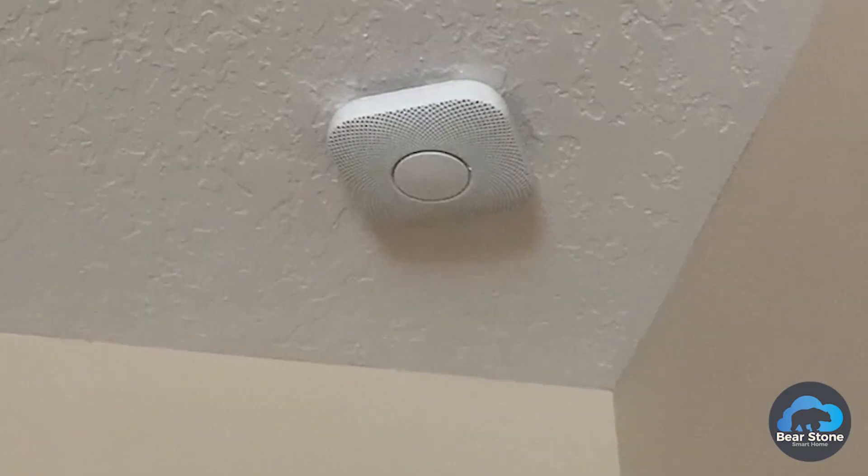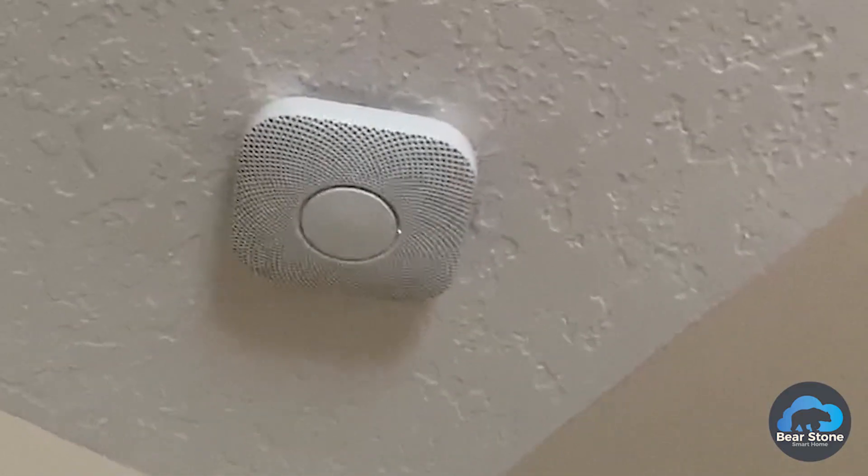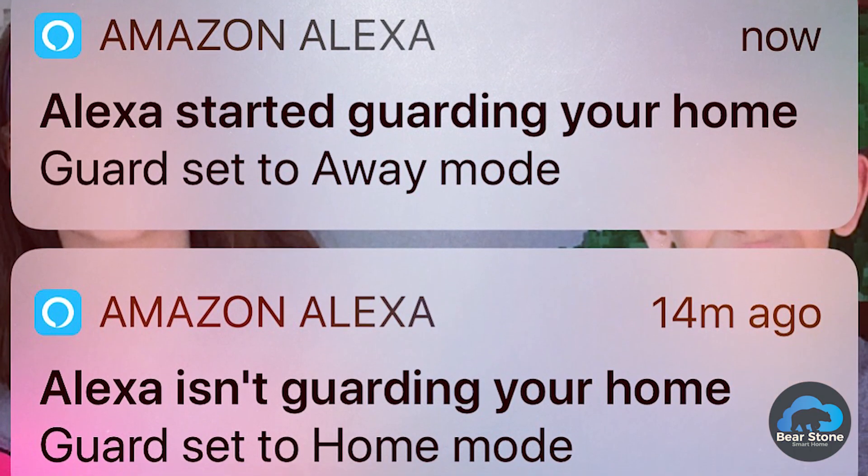If you haven't heard of Amazon Guard, this is a new service just released by Amazon — it's kind of like a security service. What it does is it allows you to leverage your Echoes deployed throughout your house. When you tell the system you're leaving, it will have all your Echoes start to listen — basically a sentry mode — listening for smoke detectors and glass breaking. When the system hears that, it will record it and send a notification to your phone. This is a great way to get an extra set of ears on your house when you're not around.